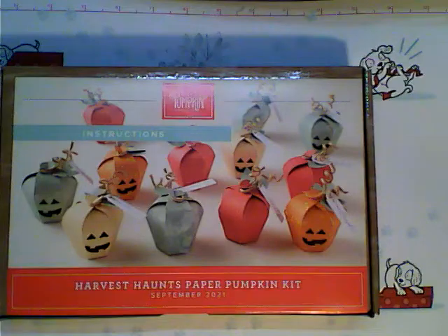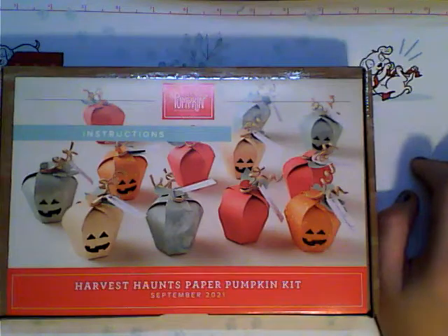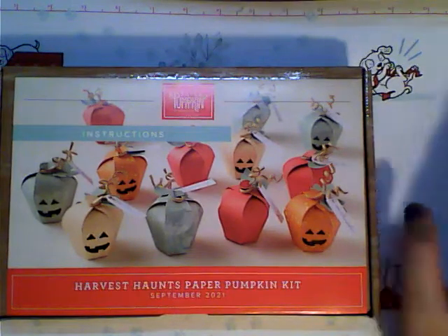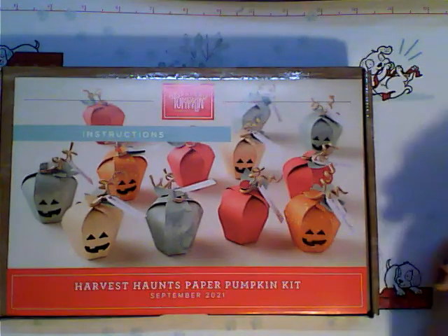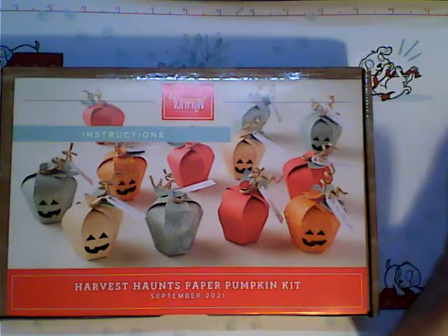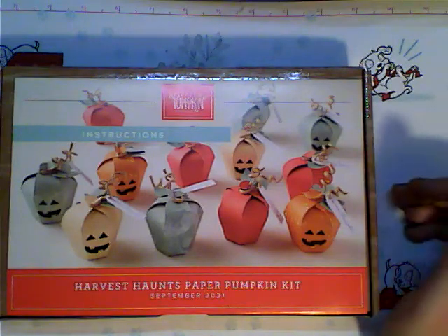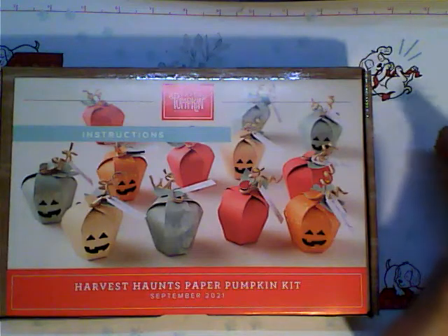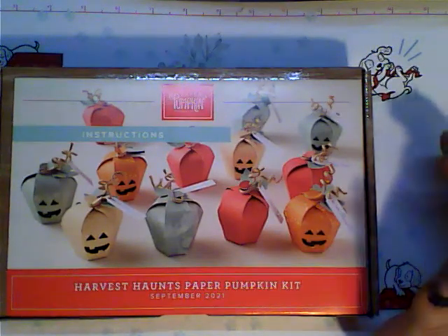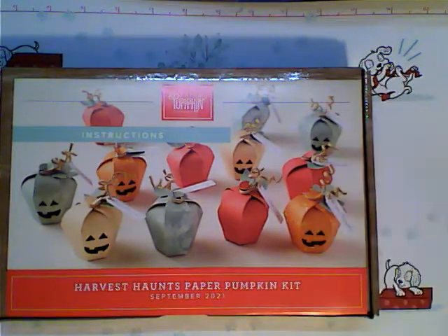Right now, if you join my team, you can get a $75 kit and get $125 worth of products with free shipping all through the month of November. Super cool. On top of that, we have our seasonal sale, which is going to be 10% off of cardstock, dies, and inks, and possibly a little bit more — I'm not sure exactly.